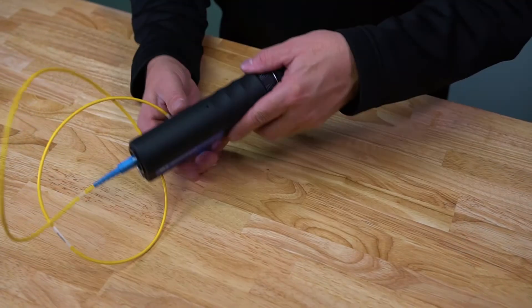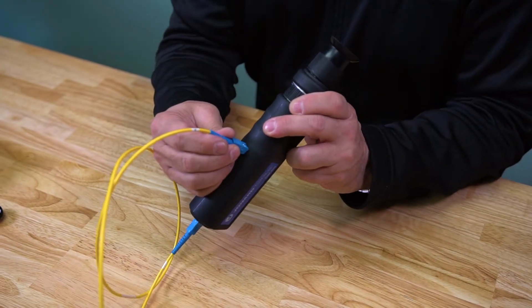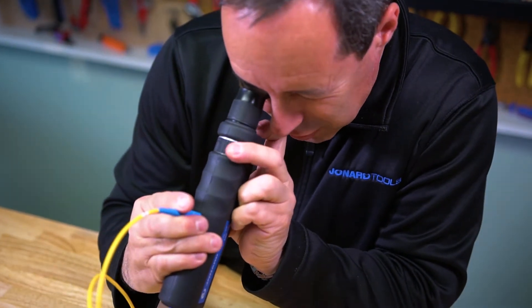These microscopes come with a light port that allows the user to insert the opposite end of the fiber into the microscope to illuminate the fiber for better fiber location.